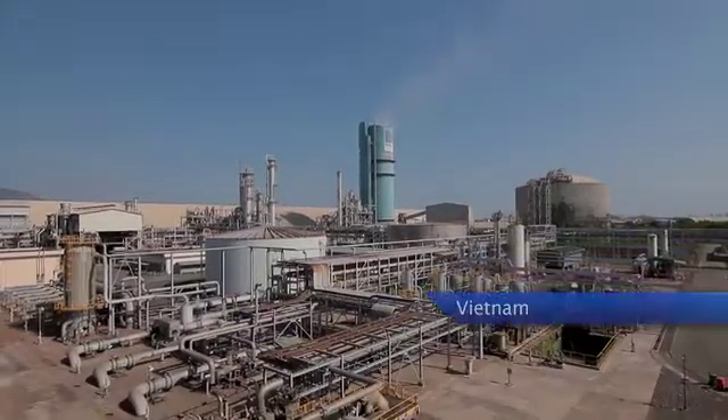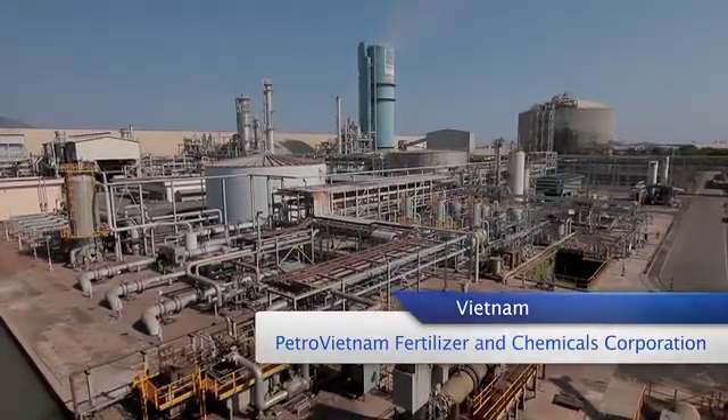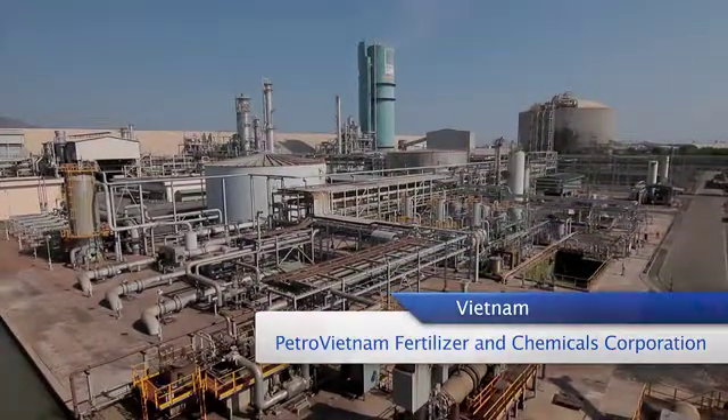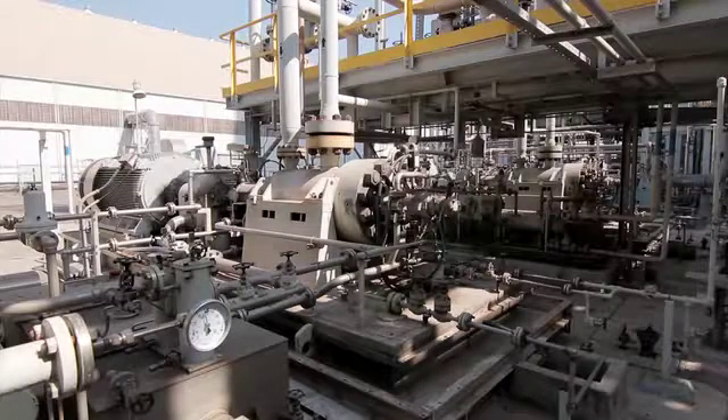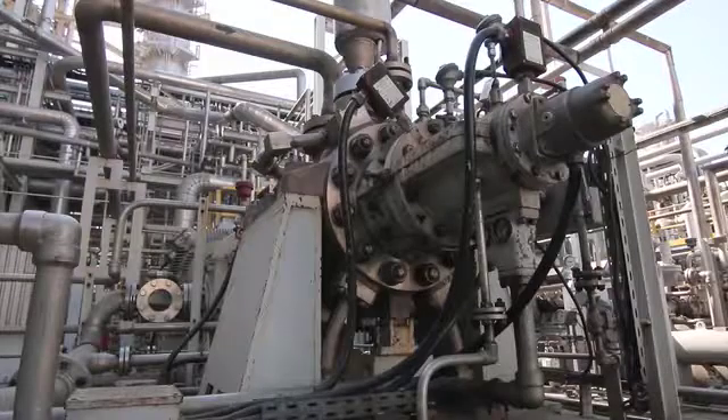Petro-Vietnam Fertilizer and Chemicals Corporation is one of Vietnam's largest producers of fertilizer. The company commands a 50% share of the country's market for urea fertilizers. This ammonia pump, a core equipment unit at this plant, was made by EBADA.